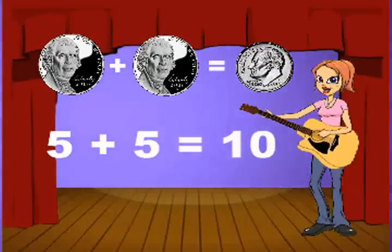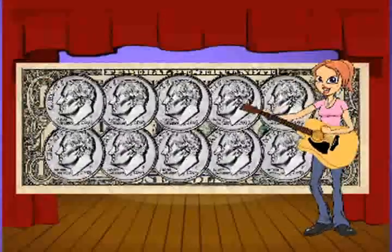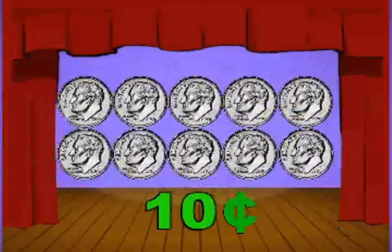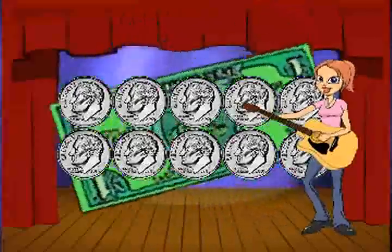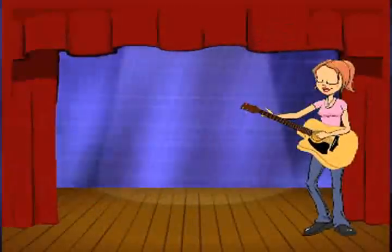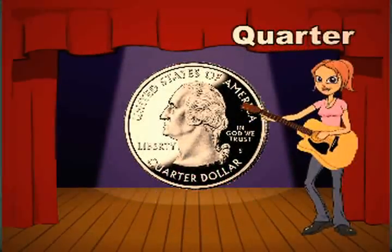Two nickels in a dime — five plus five is 10. 10 dimes in a dollar, and since a dime is 10, let's count: 10, 20, 30, 40, 50, 60, 70, 80, 90, 100 — and that's a dollar! Counting by 10s.